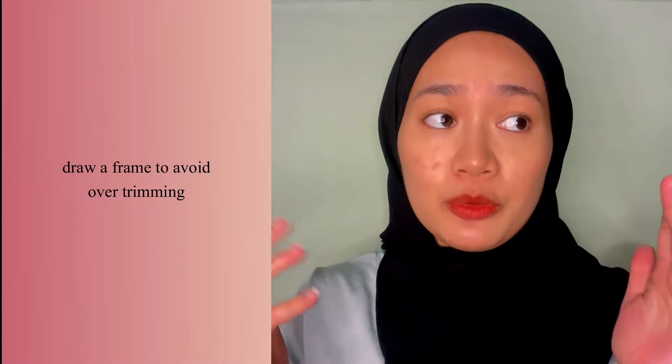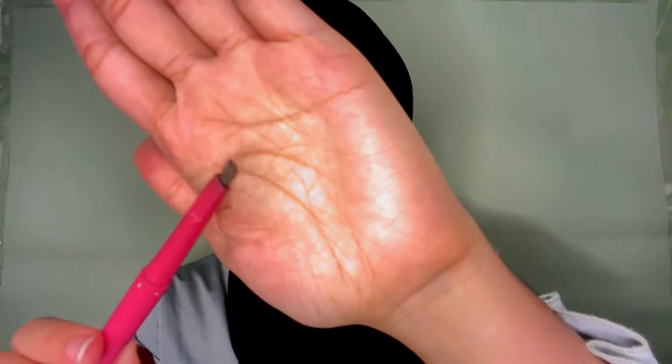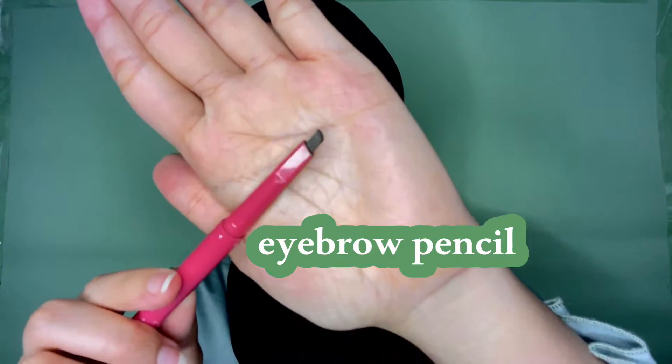Actually my eyebrow is not that thick as you guys can see — you can see the skin inside it. Before we start with the razor, we should draw a frame so that we won't be over-trimming. It is a very bad idea if you over-trim your eyebrow. So we're gonna draw with whatever brow pencil you have. You can draw a very long line like this — it is to guide you.